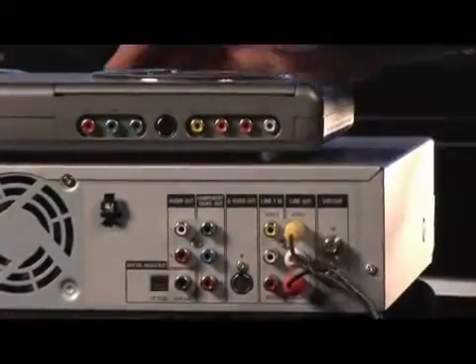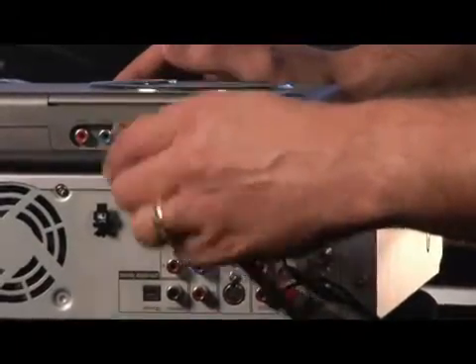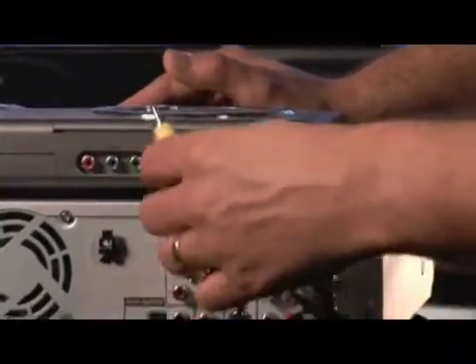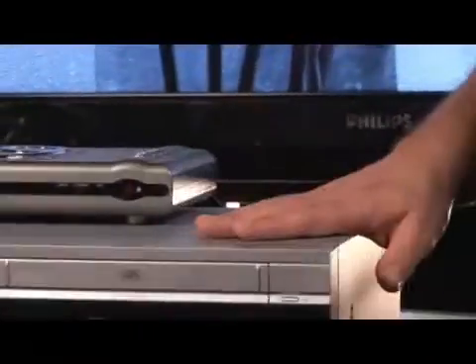And yellow for video. Now, up here, we're going to follow the same type of configuration: video in with the yellow — I'm just going to do it here visually — the red for right channel audio, the white for left channel audio, and the yellow for video. Now we're all wired up. You just bring up the picture, and here you go.